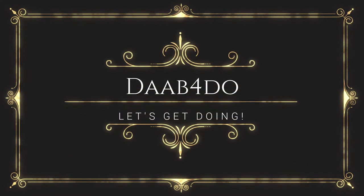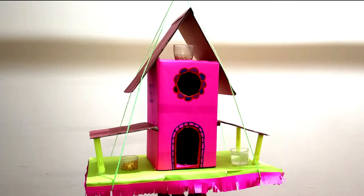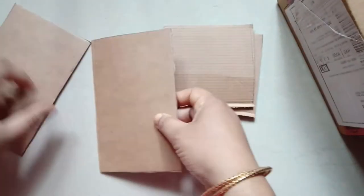Welcome to DAB for DO. Hope everyone is doing good — I would urge you to be cautious and be safe. In today's video I will show you how to make a cardboard box birdhouse, which can be used for a school project or just a fun DIY for your garden.